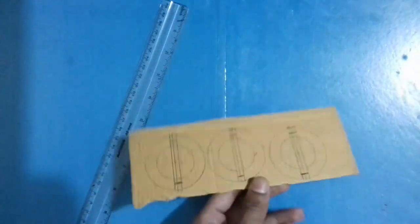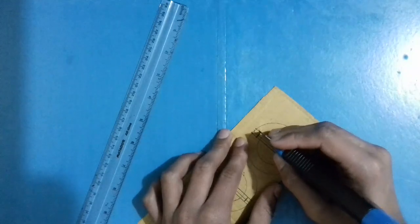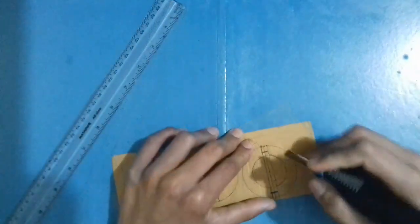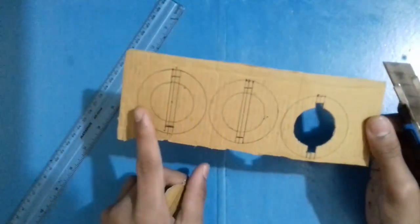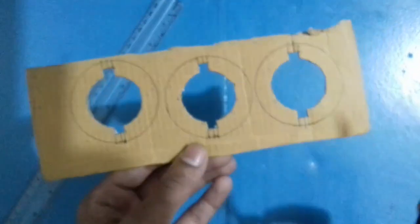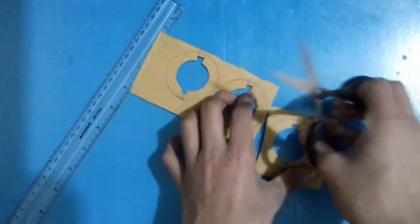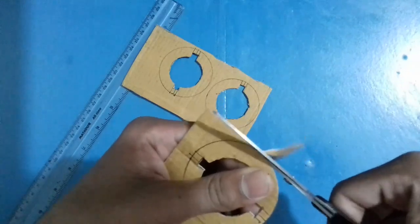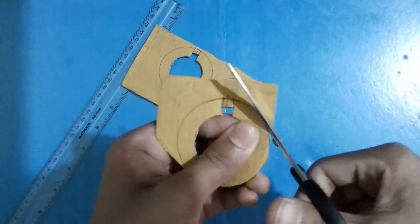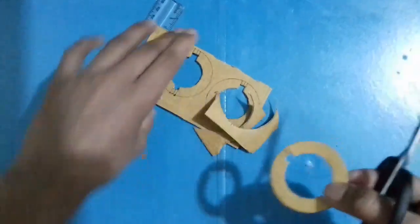Now cut them as shown in the video. After cutting it will look like this — do the same for the other cardboard piece. As you can see, I have cut all the circles. Now cut the bigger circles with scissors, cut perfectly as shown in the video. Cut the other circles the same way — I have now cut all the circles.